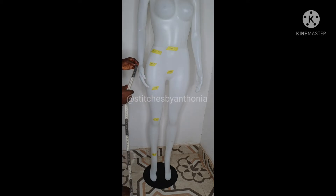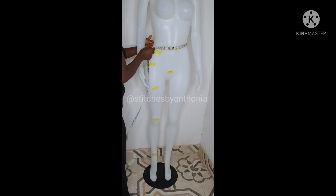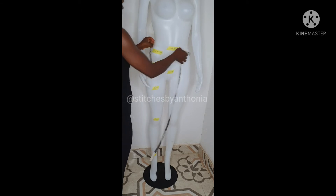To take our trouser measurement, we need our waist — as I have measured — our hip, our thigh, our knee, our bottom, and our waist to knee. So, we need our waist measurement, which is here. These are our waist measurements.